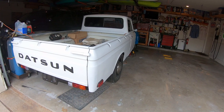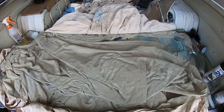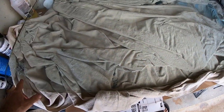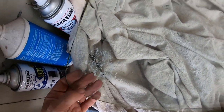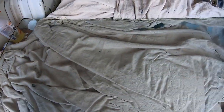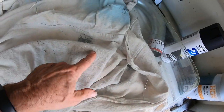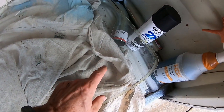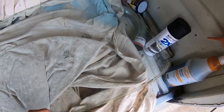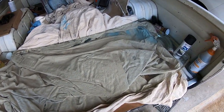Here's the original windshield - I don't know if it's the original original. I don't see a Nissan logo on here so I don't think it's the factory one. The rear glass is the original though - I just cleaned it. It has a little crack that goes all the way through, looks like a rock chip. I think I just found a brand new windshield I'll go pick up tomorrow locally - hopefully it's as good as it sounds.